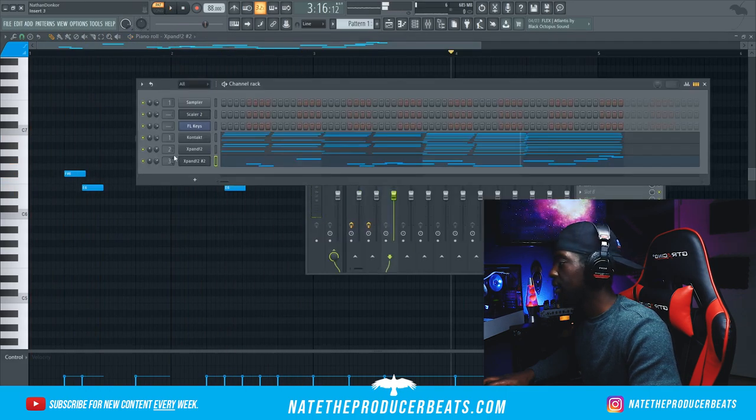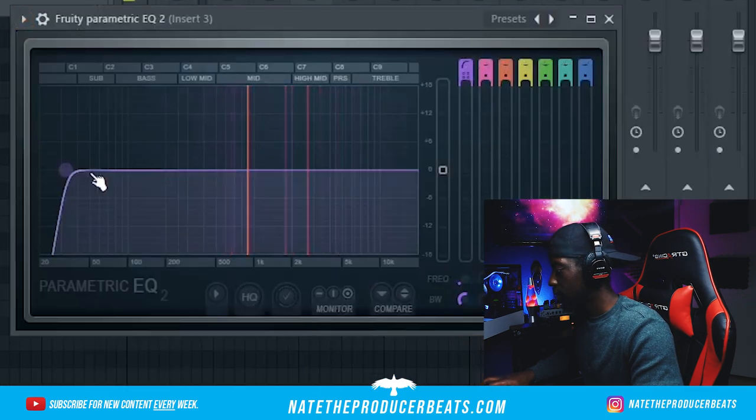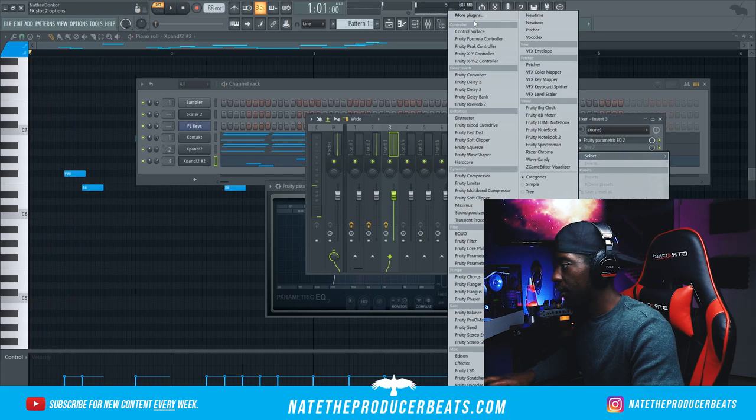Let's go ahead and add some effects to that. We're going to put that on the third mixer track and then go ahead and cut out the lows real quick. I want to go ahead and bring in Finisher on this.